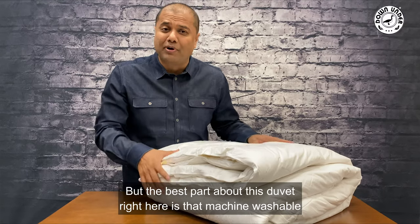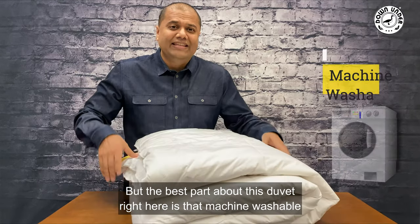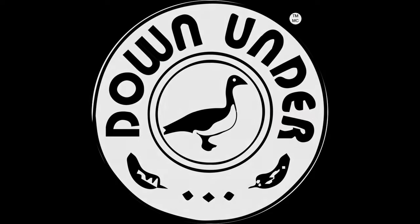The best part about this duvet is that it's machine washable.